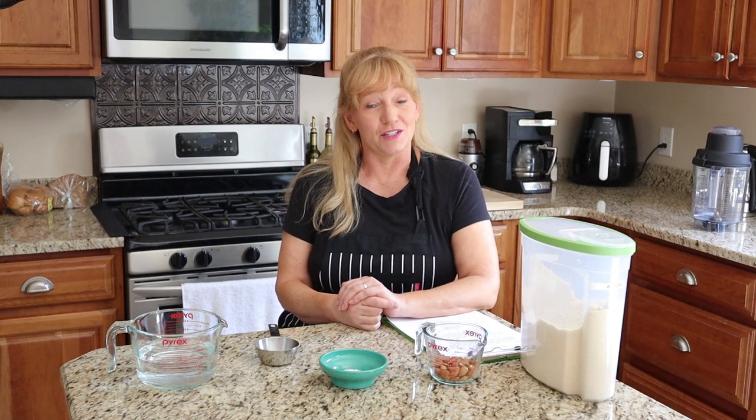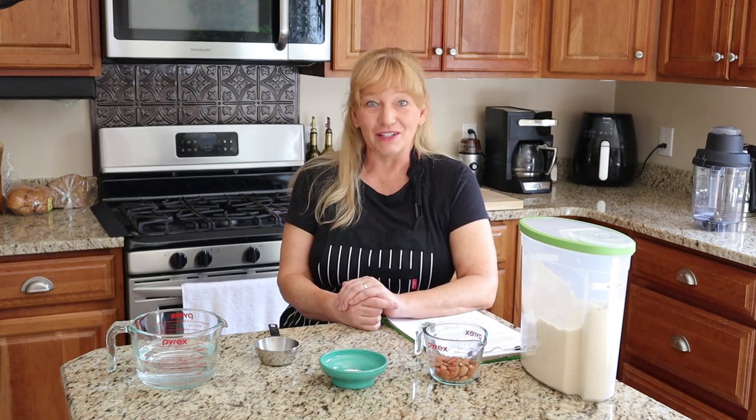Welcome to Comfort Food Farms, the plant-based home cooking channel. If this is the first time we're meeting, I'm Kari Greger. I'm glad you've joined us. Let's get started.